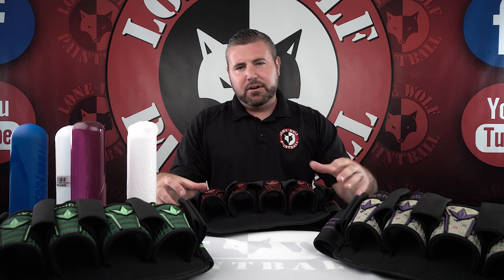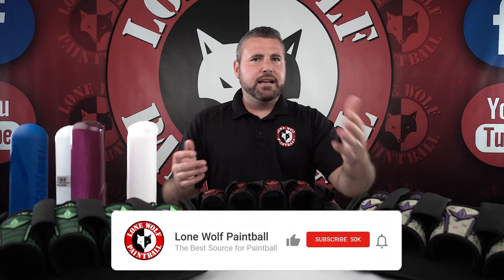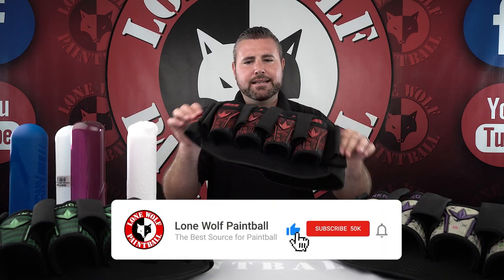Bunker Kings Fly Pack. Let's dive right on into it. I'm going to talk about the outside first, then we're going to go onto the inside, which both have very, very important features. First off, retail price, they're about 90 bucks — $89.95, Bunker Kings Fly Pack.